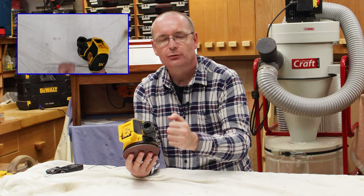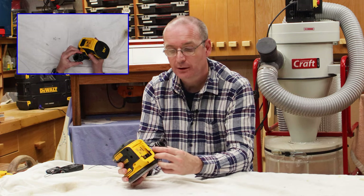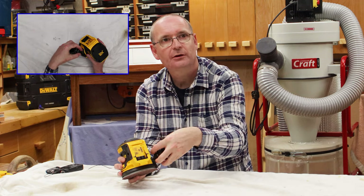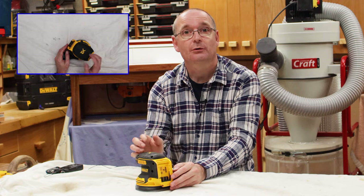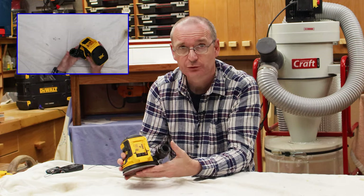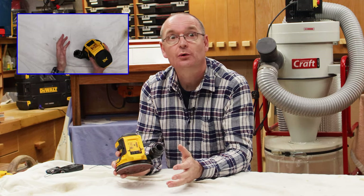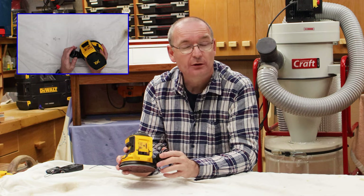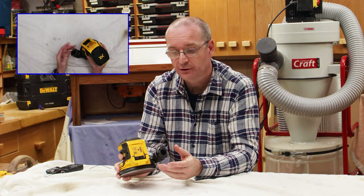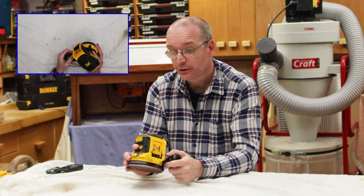It has the usual takeoff point for putting on a dust bag or something like that, and it also has incorporated into that the DeWalt AirLock connectors. If you haven't seen my video on the AirLock connectors, I'll post a link. I've also done one on that — a very, very good system. It will actually go on here. I know it slightly defeats the object of having a cordless sander to hook it up to a vacuum cleaner, but they do provide you with a dust bag that goes on here, which is handy.